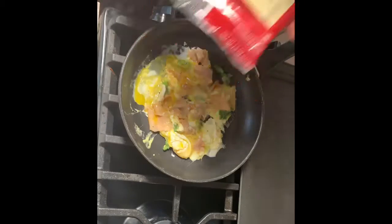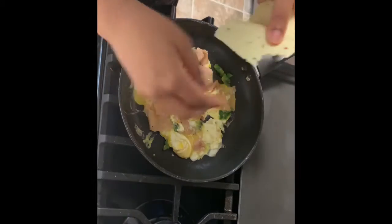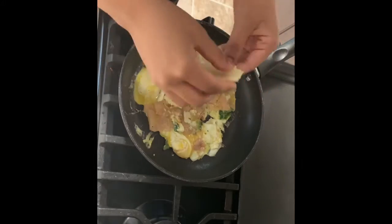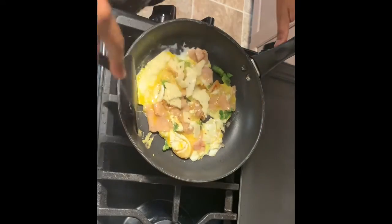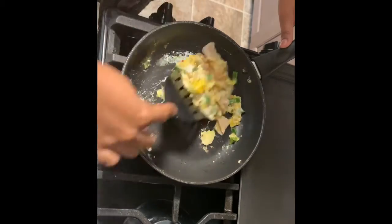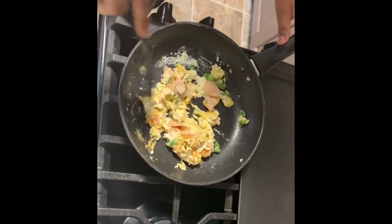And of course you have to add cheese. I'm adding pepper jack just to give it a little kick. Just mix it in — I'm feeling like Emeril Lagasse, remember when he used to do that? Oh yeah, baby!